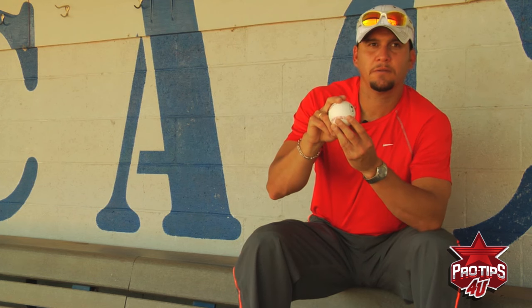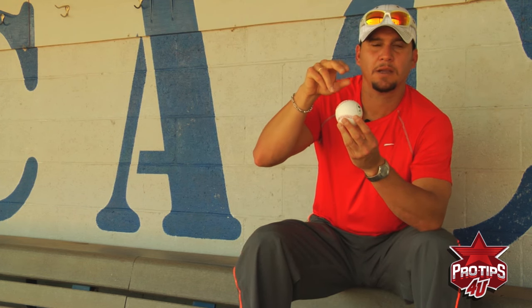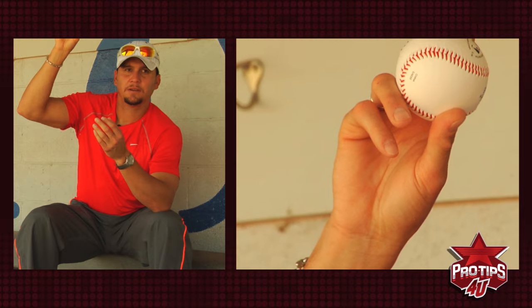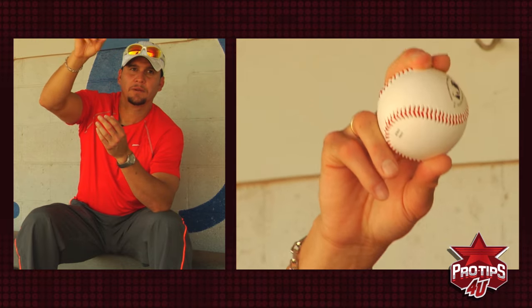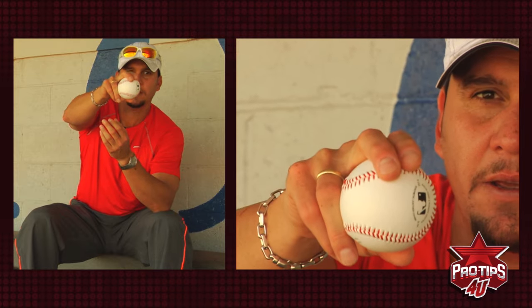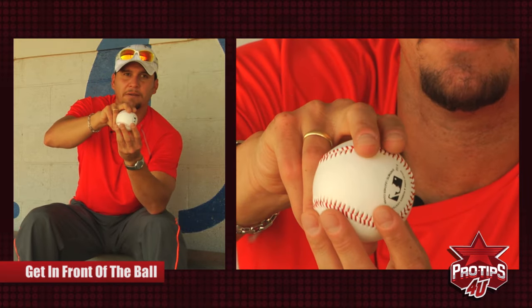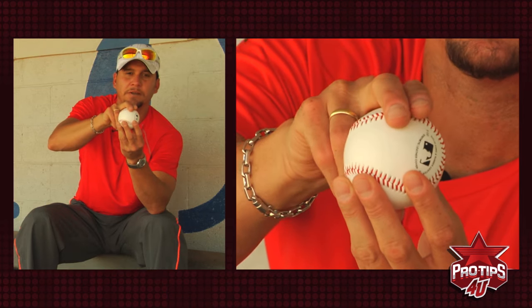Also, very important when you throw the fastball — you need to be on top of the baseball. When I talk about being on top, it means when you throw the ball, you have to be able to get in front of the baseball like this. That way, when the ball is coming out of your hand, you get that feeling like it's going to be a very good pitch.